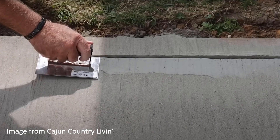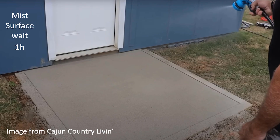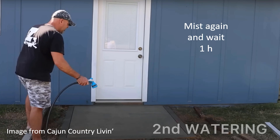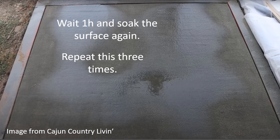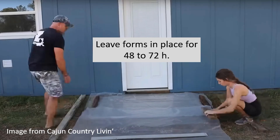You can do more to it: you can edge it, you can add some kind of texture to it if you want. After that, you mist it and wait an hour — they cured it to keep the chickens off. Then you mist it again after waiting, and you wait another hour, and you soak the slab — but be careful not to disturb the surface. Don't just hit it hard; gently soak the surface. Then wait an hour, soak it, and repeat this three times. Then cure everything at the end. Leave the forms on for about 48 to 72 hours, because this stuff takes a little bit longer to gain strength.